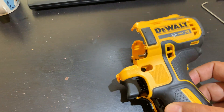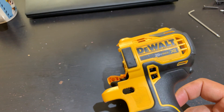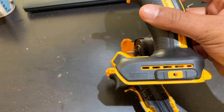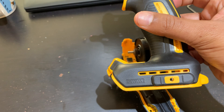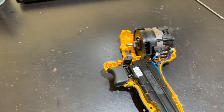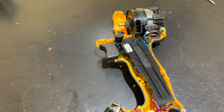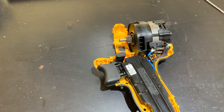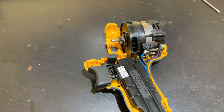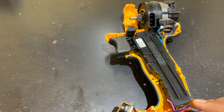What we have here today is a DeWalt brushless 20V Max XR drill. I bought it very cheap — somebody was selling it without a charger and without a battery. So I thought, why don't we try and see what's inside?